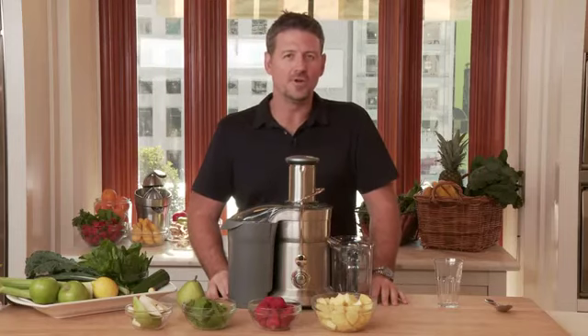G'day, Joe Cross here from Reboot Your Life, and you might also know me from my movie Fat, Sick and Nearly Dead. Today I'm here to talk about juicing.